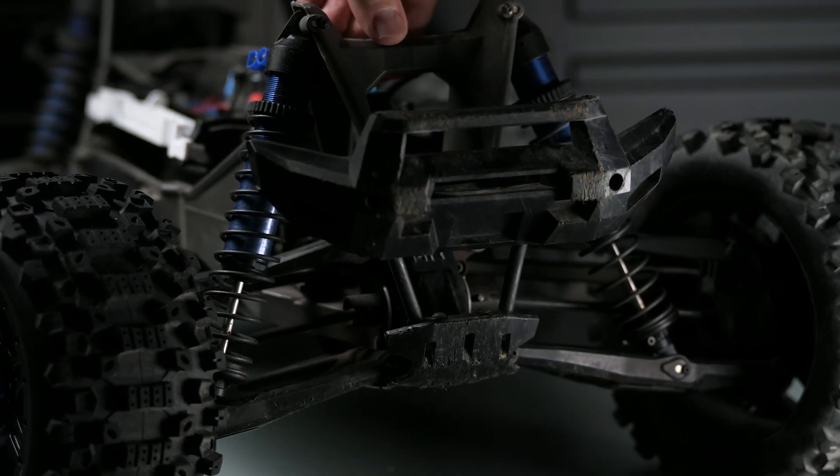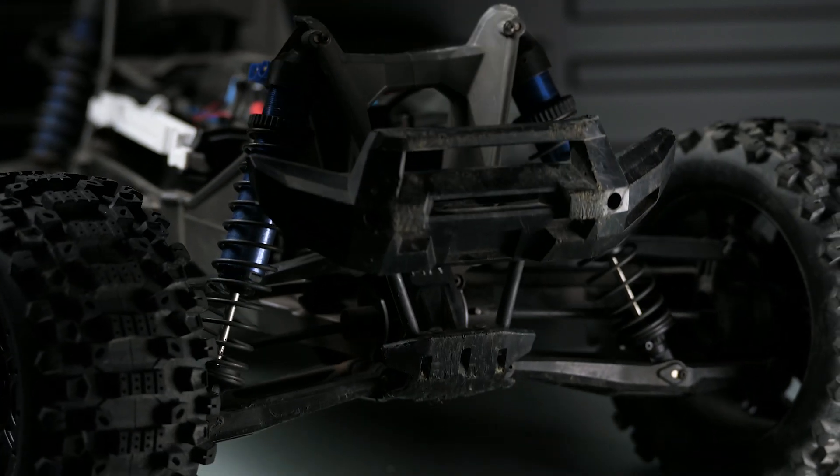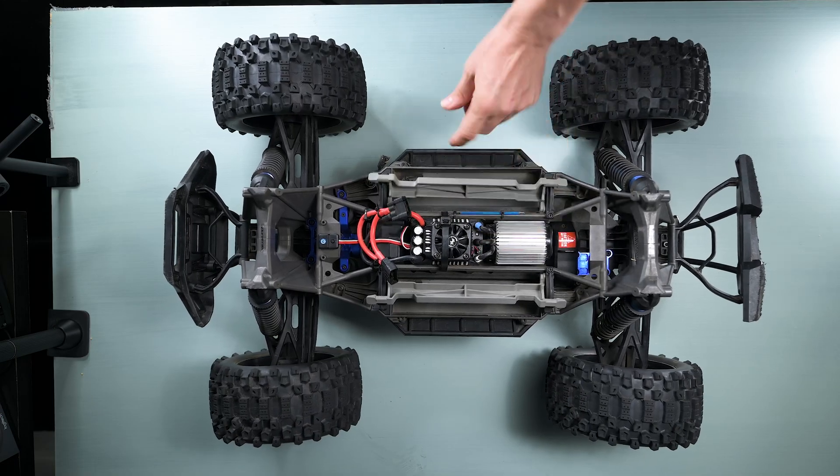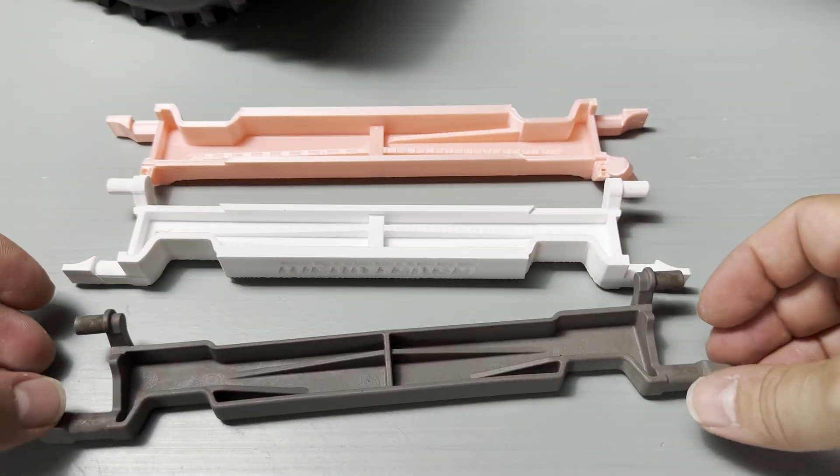That's it for part one of this RC car revival. I've got those rebuilt shocks installed and they're working perfectly. In part two, I'll be designing and printing versions of these brackets, and I'll be installing a brand new motor fan to keep it cool.